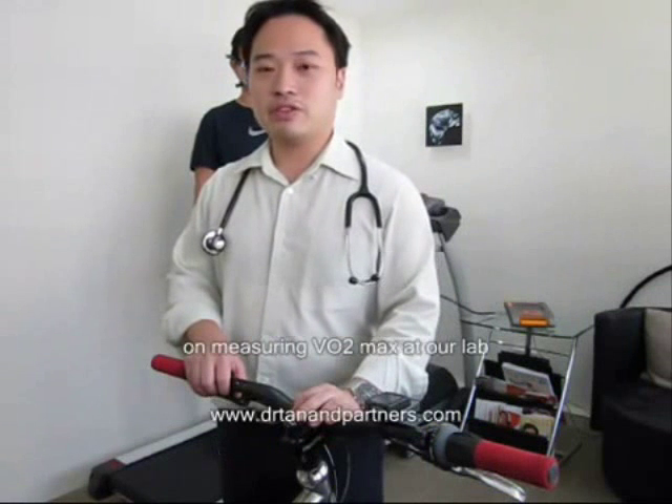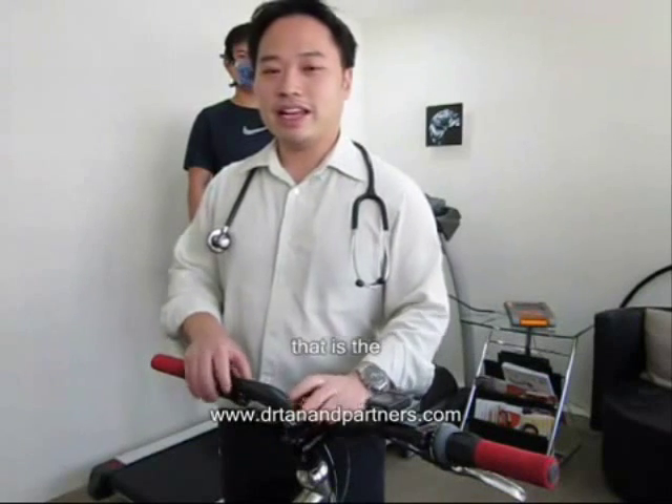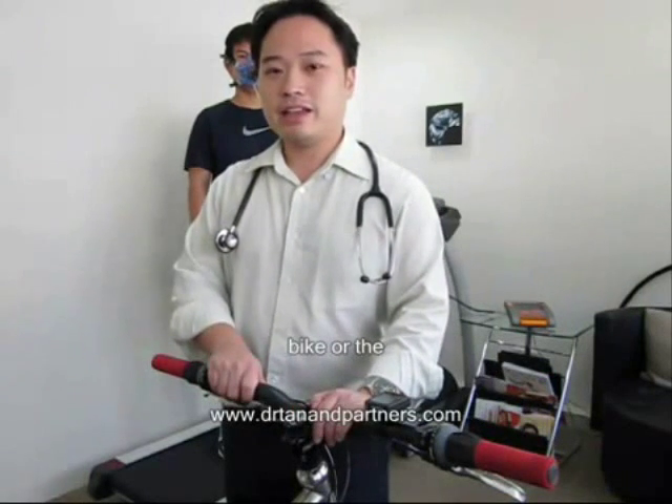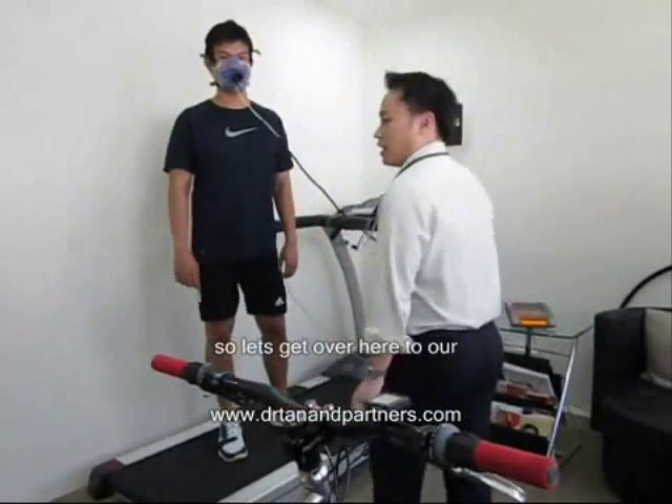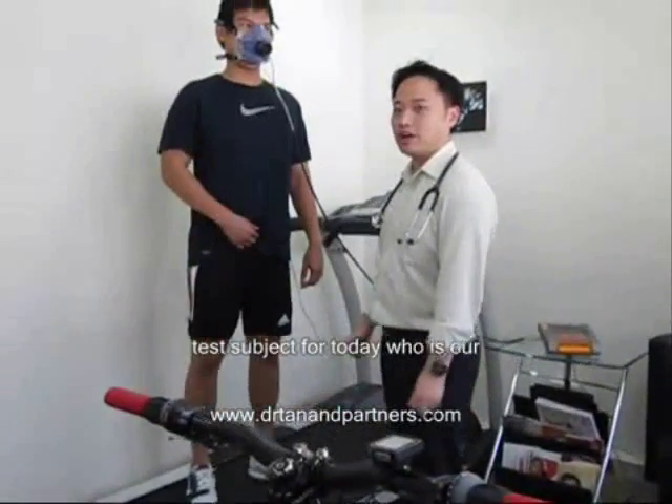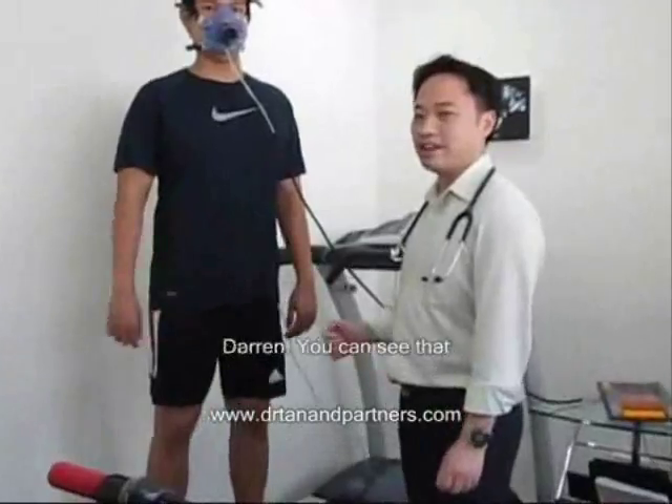We have two options for measuring VO2 max at our lab: the bike or the more popular treadmill option. Let's meet our test subject for today, who is our sports and fitness expert, Darren.